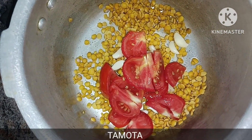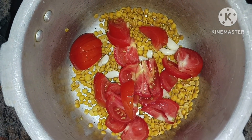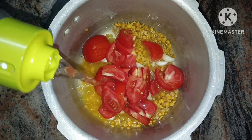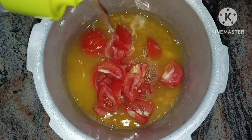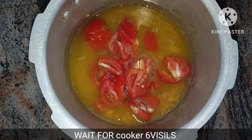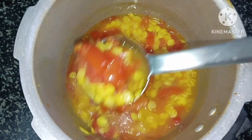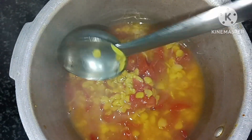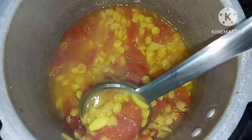I will mix it in a medium size and add a little water. I will mix with 6 vigils when I get them and mix it up. I will mix it with water. If you want to use the water, you will be able to use it.